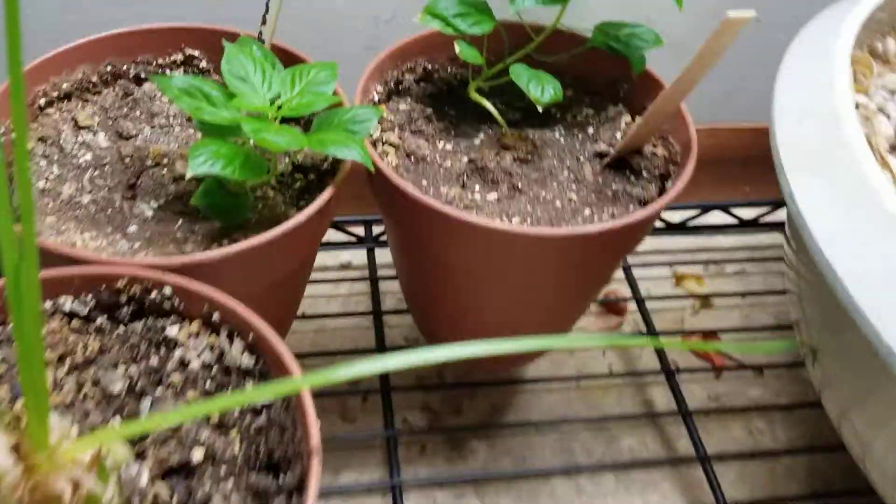Then we have my Dreaming Angel Nepenthes here, and this has two pitchers on it. This is one of my newest plants, along with my American Pitcher plant and my B-52 Venus Flytrap. Those are my newest ones, but this one has two pitchers on it and it's growing pretty well so far.